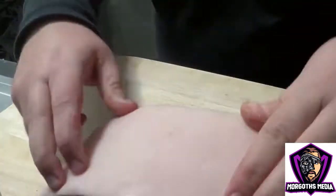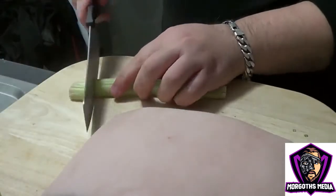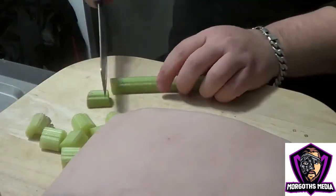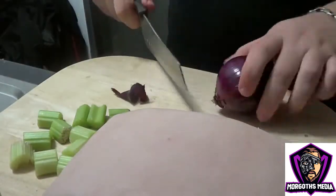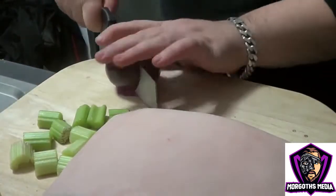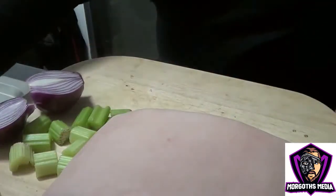Make sure your gammon joint is unsmoked and well rested. Roughly chop two sticks of celery. Now get yourself an onion, preferably red. Cut this in half — add half your chops and just use the meat for flavour.